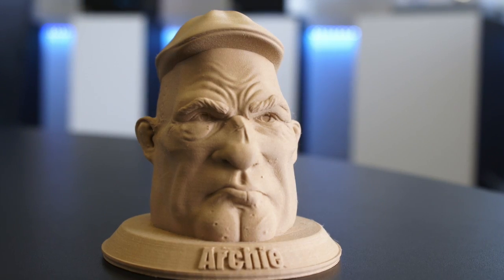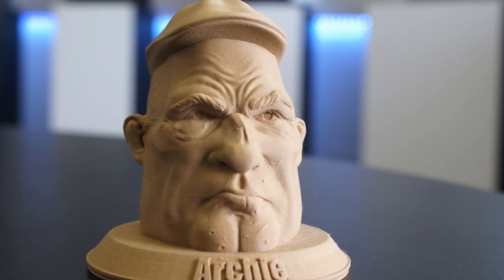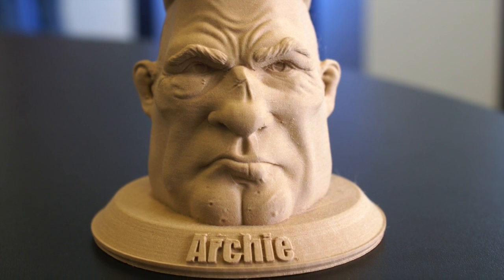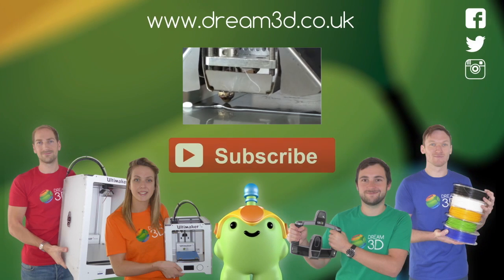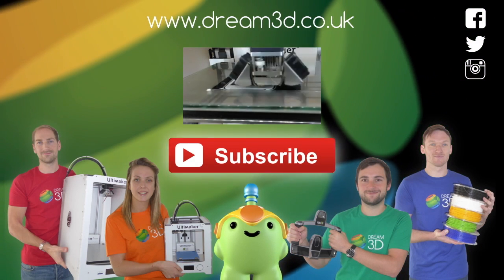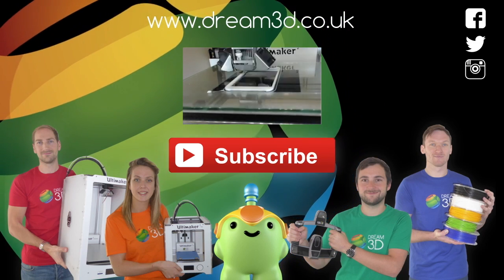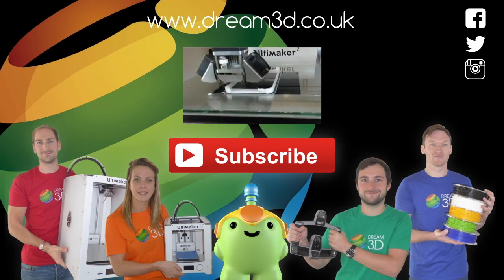So if you'd like to have a go yourself, click the link and you can buy one. If you enjoyed this video, please like, comment and subscribe. Come follow us on Facebook, Twitter and Instagram. You can find out more about our products and services by visiting dream3d.co.uk.